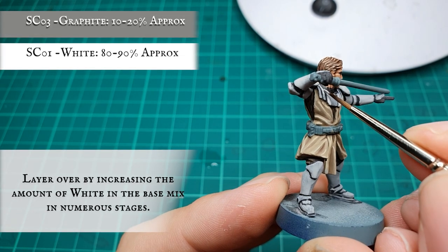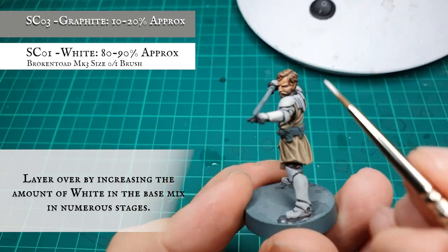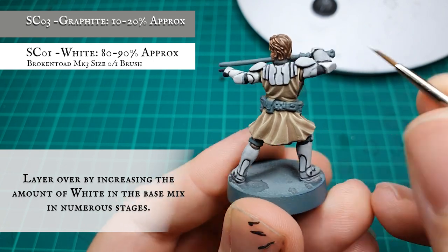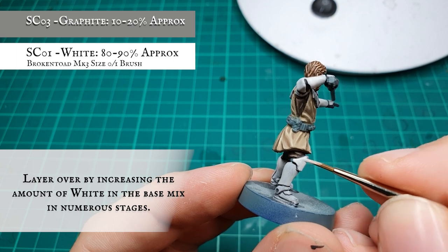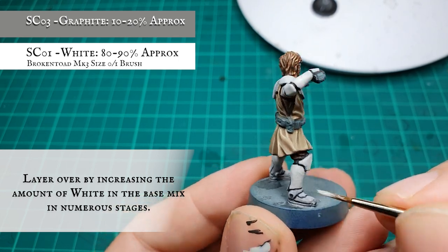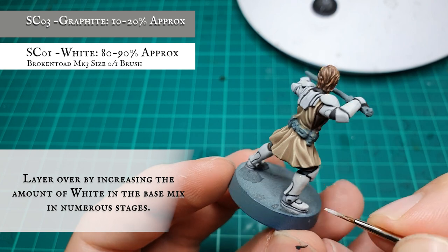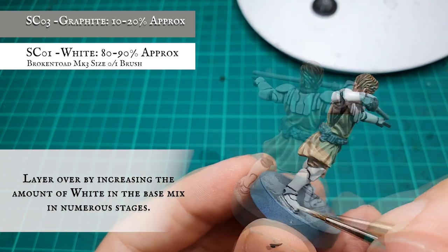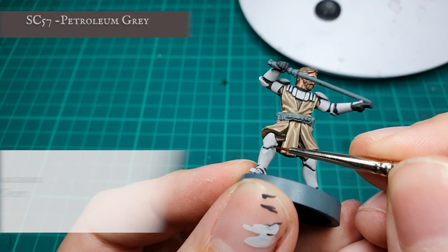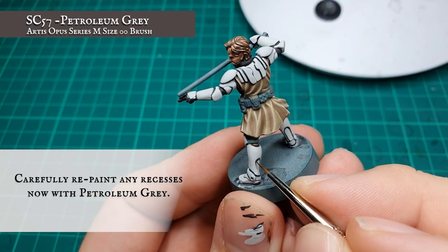We're going to keep working up, blocking out the individual segmentations of armour now by increasing the amount of white — we're looking at an approximate 80 to 90 percent split. We don't want too much graphite in the mix when we get to the ultimate layer stages. If you've gone over any of the recessed shades you can repaint them in at this stage using petroleum grey, as we want the final highlight stage to be nice and crisp and super clean — so any touch-ups with petroleum grey need to be done at this stage.